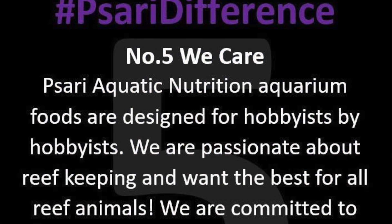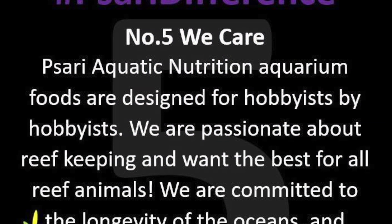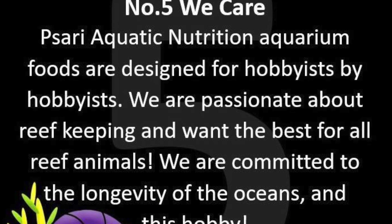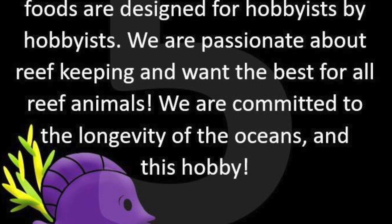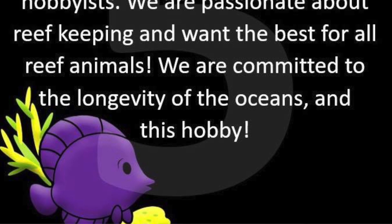And finally, Psari difference number five: we actually care. We're hobbyists just like you. Psari Aquatic Nutrition aquarium foods are designed for hobbyists by hobbyists. We are passionate about reef keeping and we want the best for all reef animals. We are committed to the longevity of the oceans and this hobby.